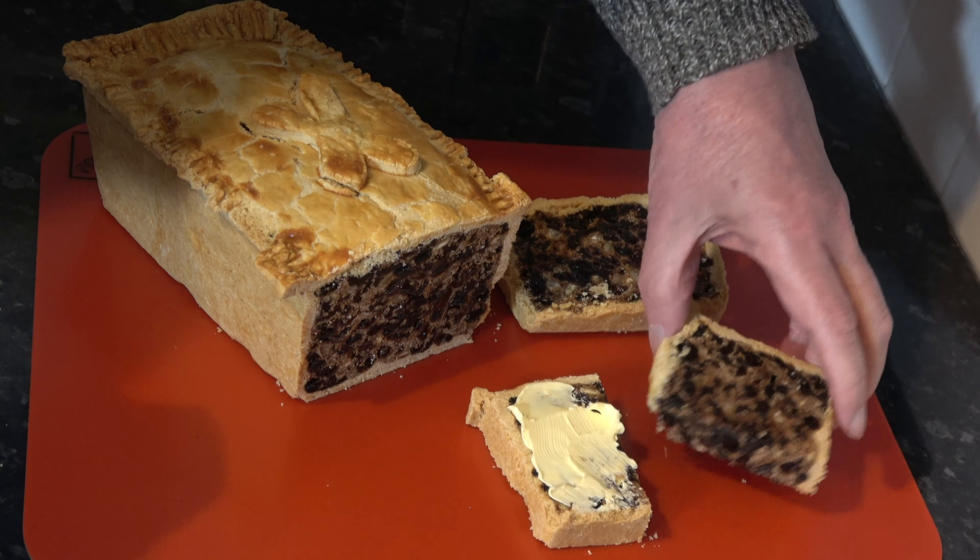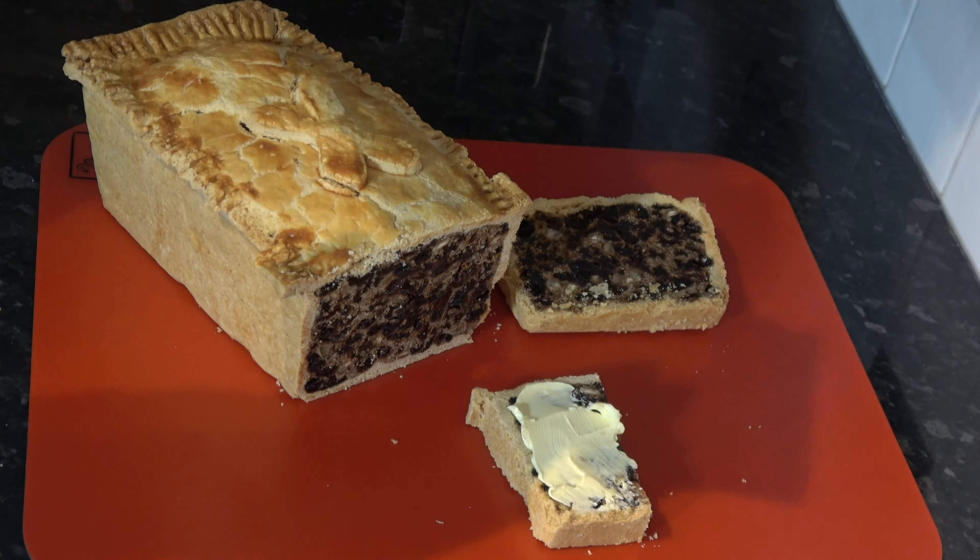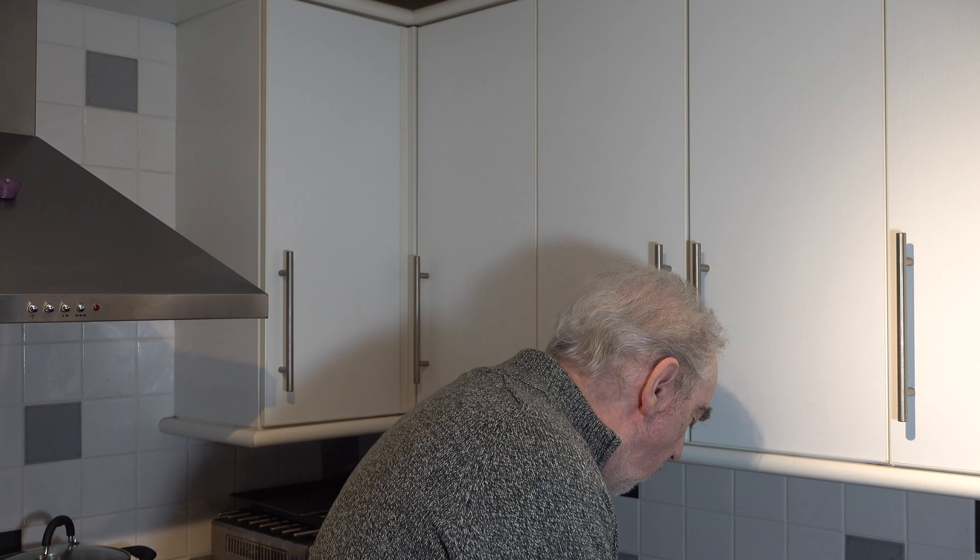I'll just have a taste of this piece without the butter on. Lovely and fruity, and spicy. I get a little hit from the alcohol as well. The edge of the pepper comes through with the spices. Very, very nice.